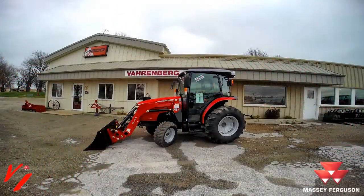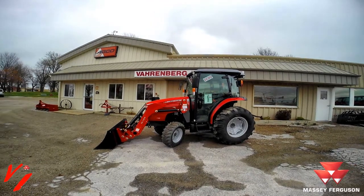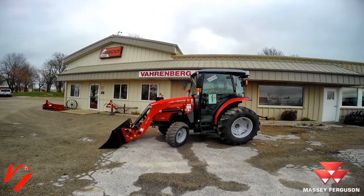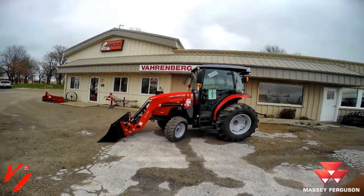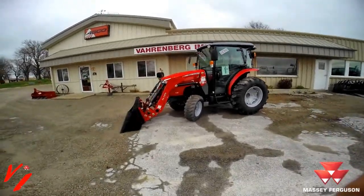Welcome to another video from Varnberg Implement. Today we're going to talk about adding third function to the 1700 premium series tractor with the DL series loader. The DL 125 or the DL 135 is available to add the third function to the loader.